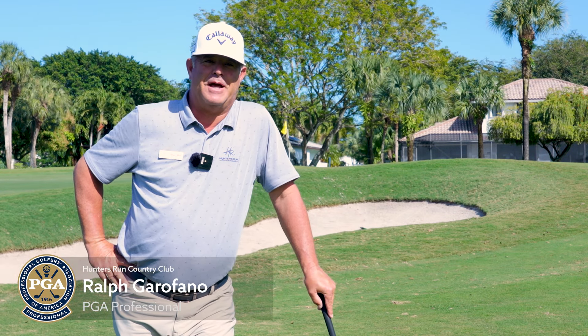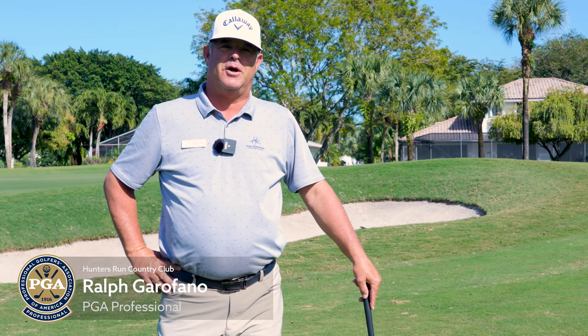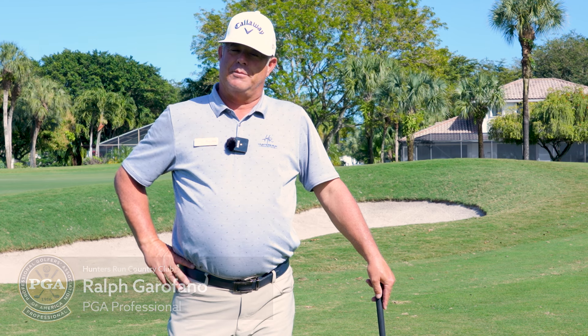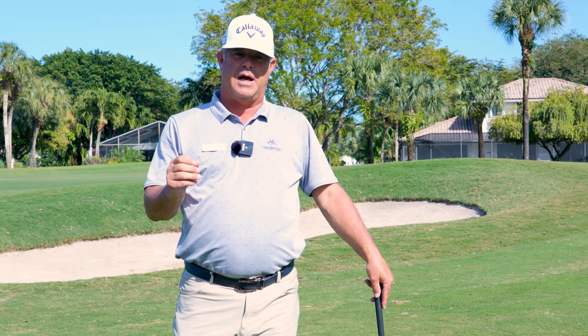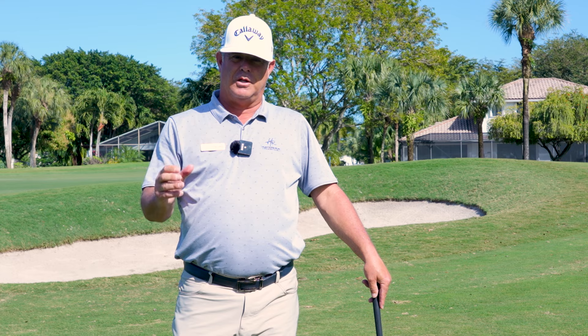Hi again everyone, Ralph Garrafano, PGA Golf Professional here at Hunter's Run. We're going to talk about a pitch shot today. I know we went over that last year in one of the tips, but I have seen a lot of people struggling with this shot.